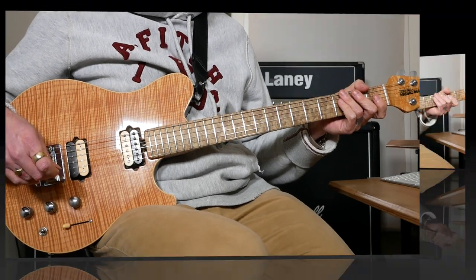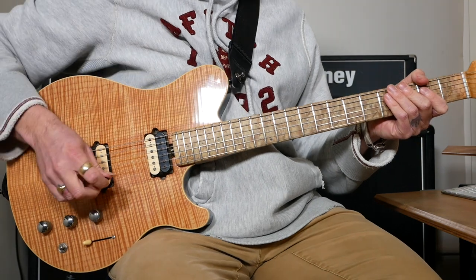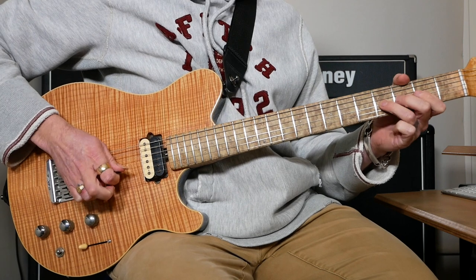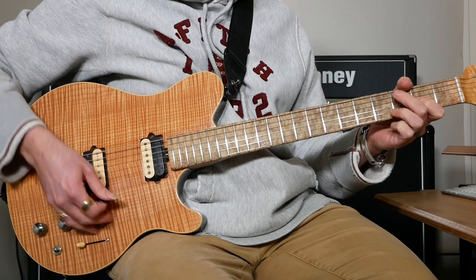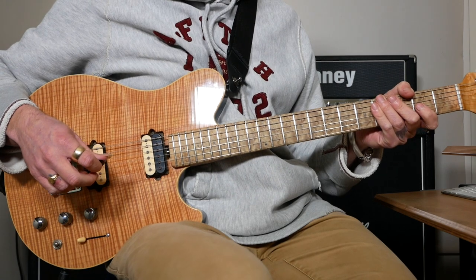And that's all the parts to the chorus. After that it goes back to the intro riff but we only play the second half of it. Then we've got the second verse which is pretty similar to the first verse but a little bit different.